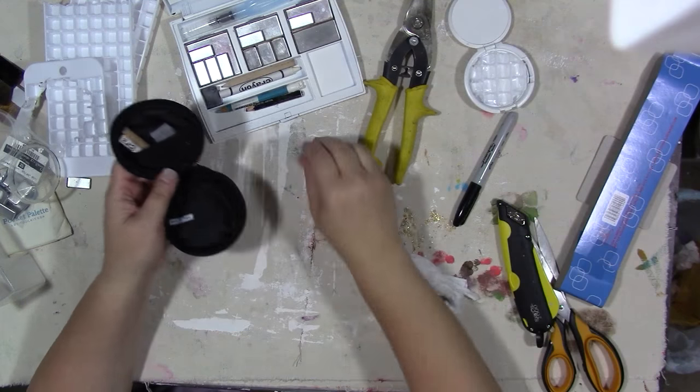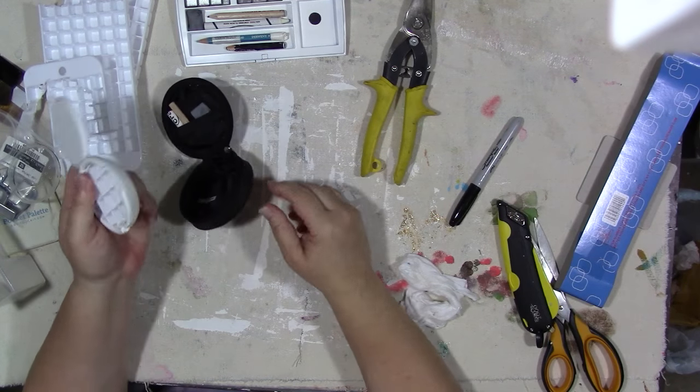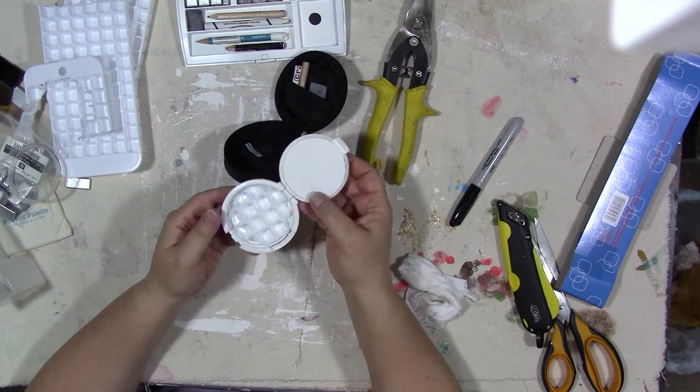Let's start with the little round palette first. This was a Bare Minerals compact. It came with this little case and a brush which I've taken out — and this little case is cute.